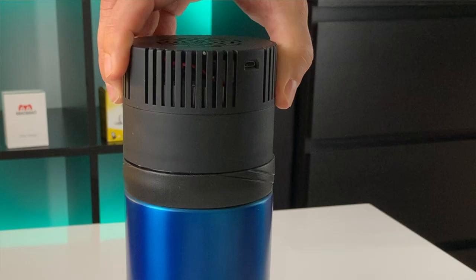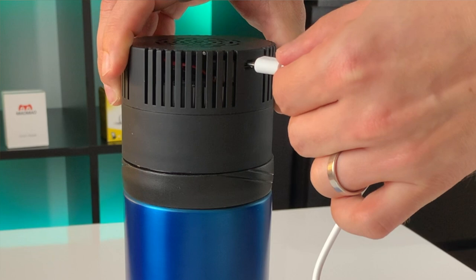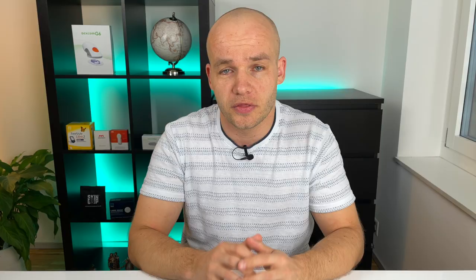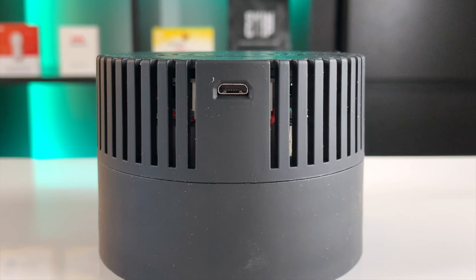The second option is using this black lid that has a cooling function and you can connect it with a micro USB cable. For that you need a socket or at least a USB outlet, but these are usually available in most cars, on boats, and on airplanes. The USB solution cools the inside of the bottle by 25 degrees Fahrenheit. So if the temperature outside is 90, the temperature inside the cooler will be 65. And you can combine these two options to get the most out of the cooler, so you can put the ice pack in and power the cooler using the USB cable.